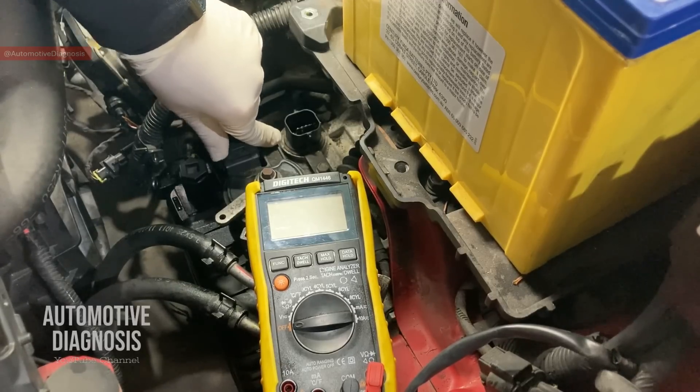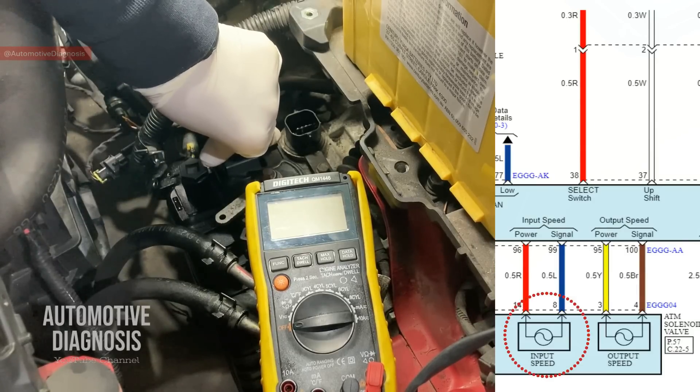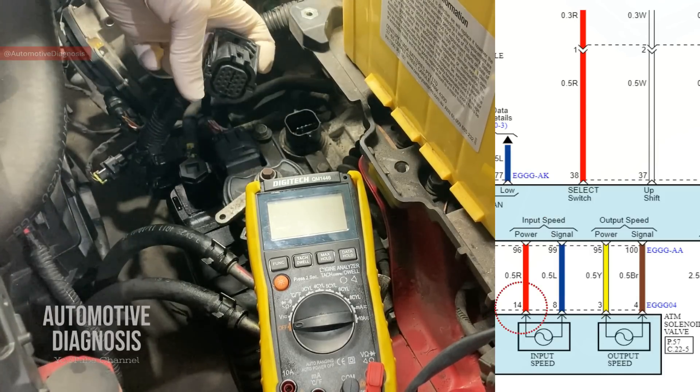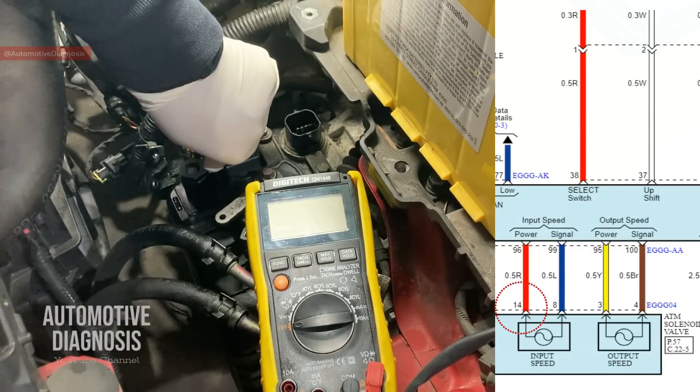So the first thing we need to do — as you see on the wiring diagram — on the input-speed sensor we have two wires: one is the power supply and the other one is the signal. We're going to need to check both of them. For the power supply, we can check it right here on the transmission connector that I've disconnected. As you see on the connector guide, pin number 14 is the power supply for the input-speed sensor.